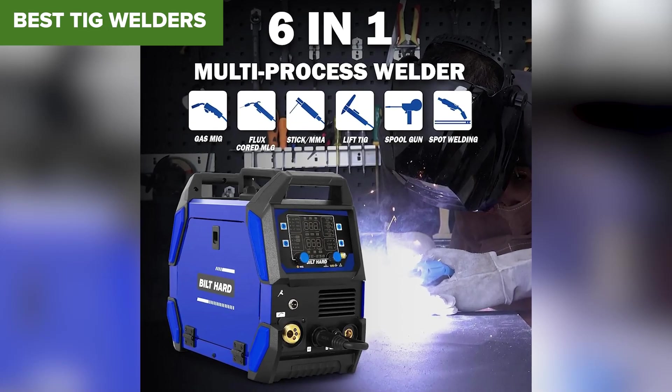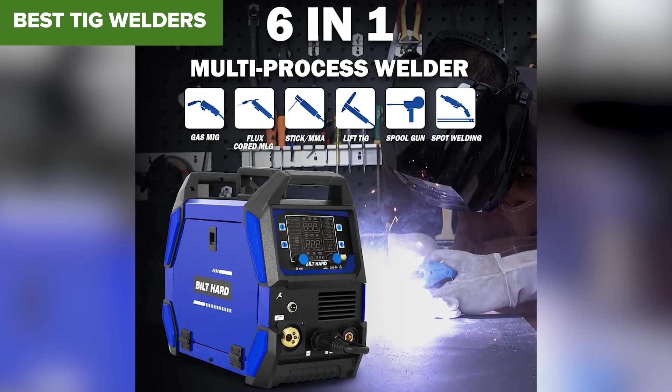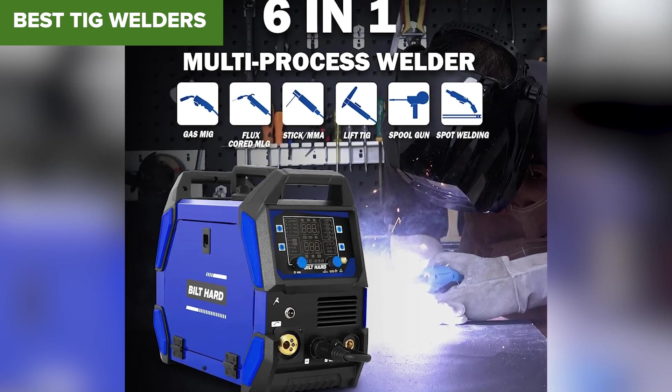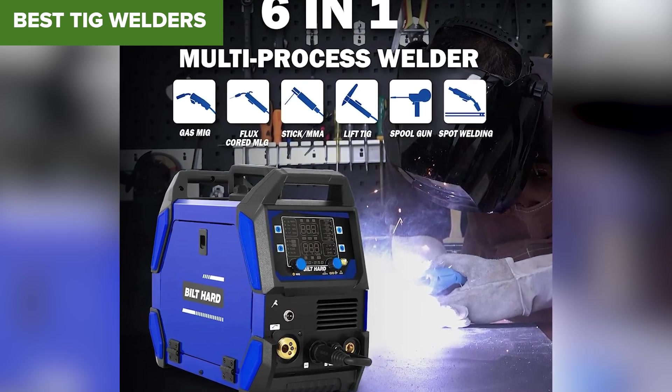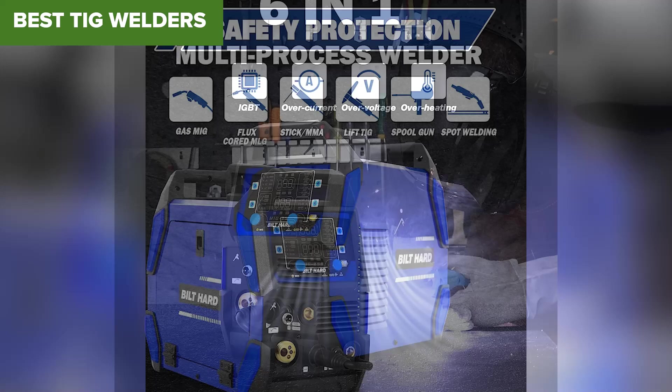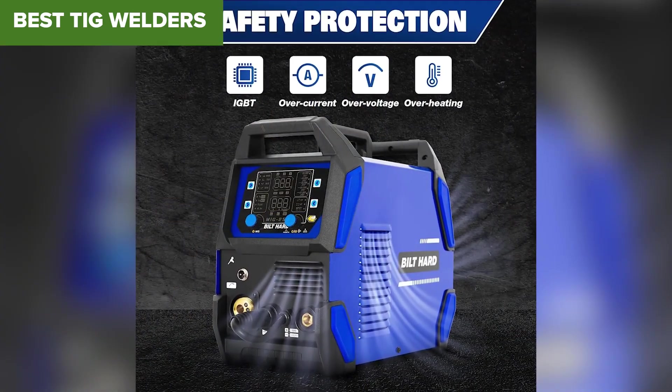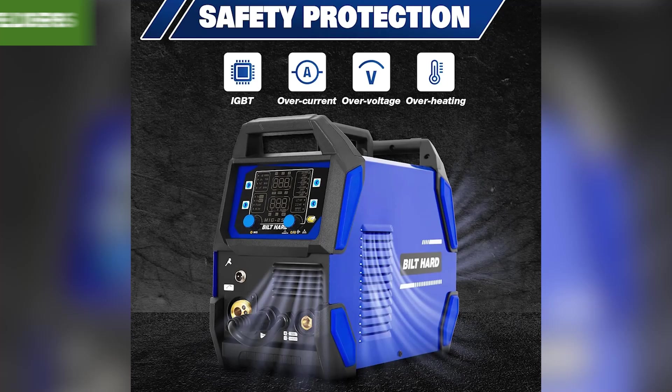Are you looking for the best welder in 2025 but don't know which one to choose? Whether you're a beginner, a hobbyist, or a seasoned pro, the right welder can make all the difference in your projects. Today, we're ranking 5 popular welders from the weakest to the absolute best, so stick around to find out which one comes out on top.